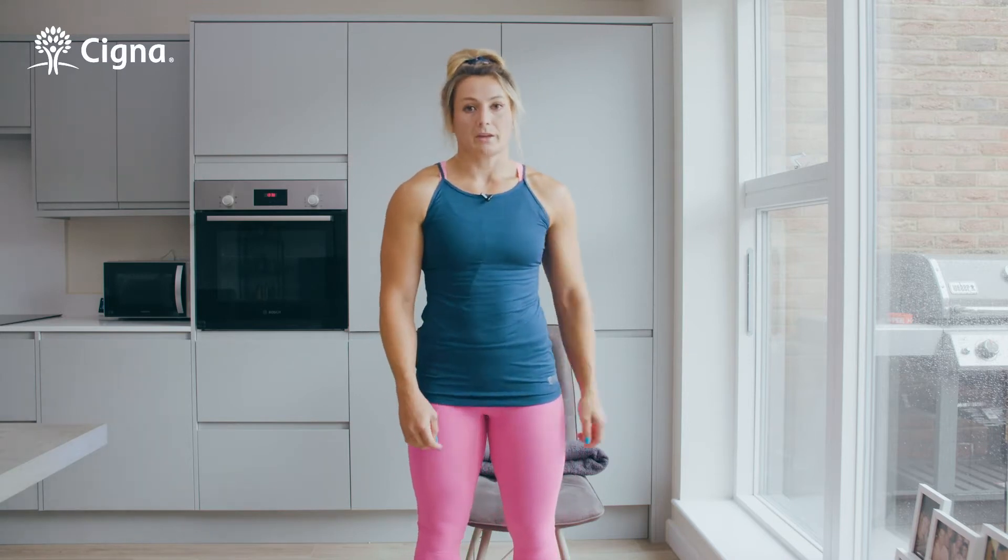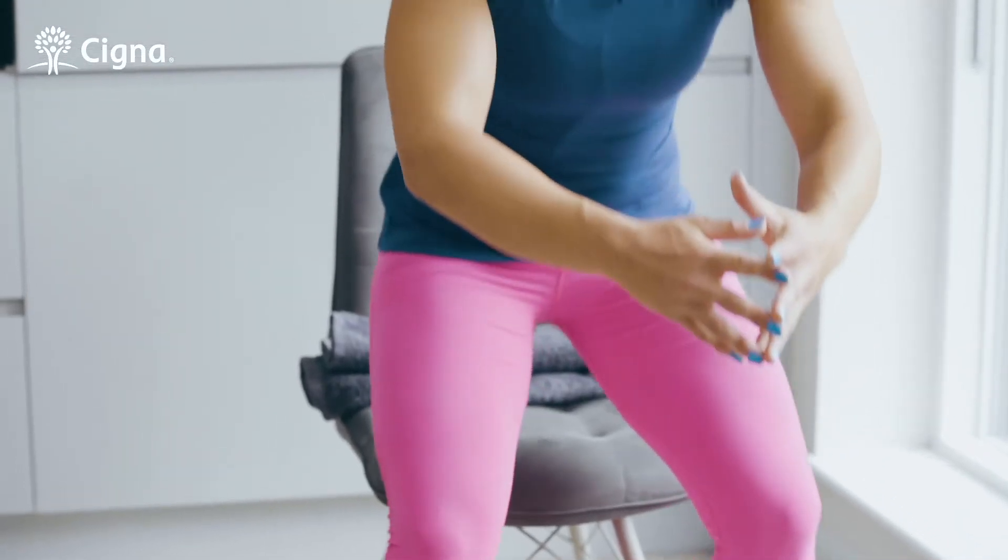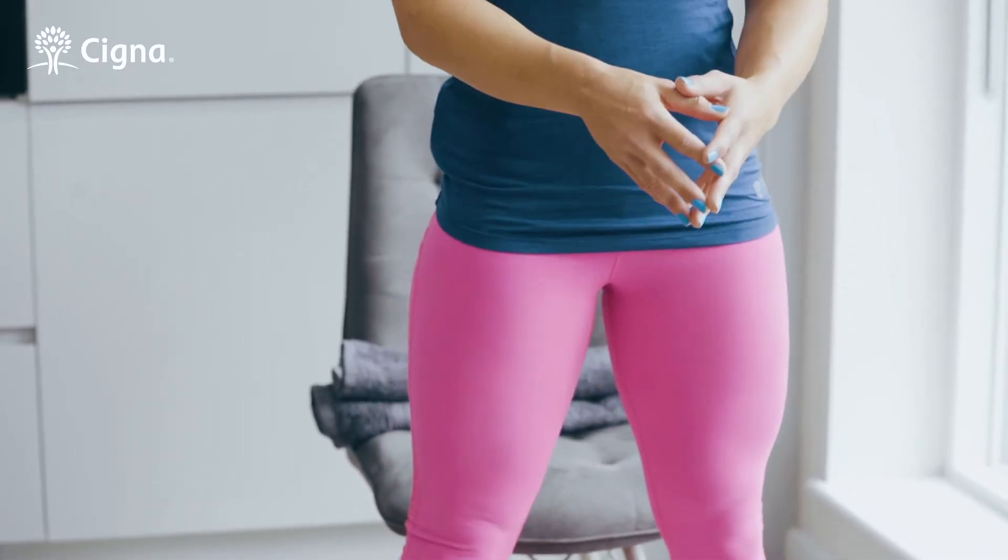If you've never squatted before or you find the action difficult, then make it easier by squatting to something — this could either be a sofa or a chair. To make it more difficult go lower; to make it easier come higher. All you're going to do is set your feet just a little bit wider than shoulder width apart, keep a nice flat back, and just sit down to touch the chair and stand back up again, making sure you're keeping your chest up as you're doing it.